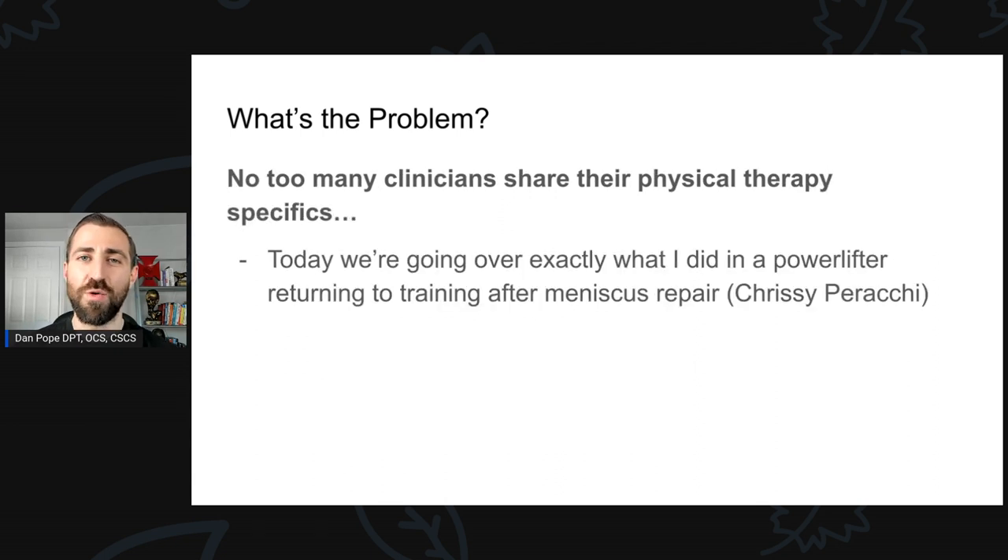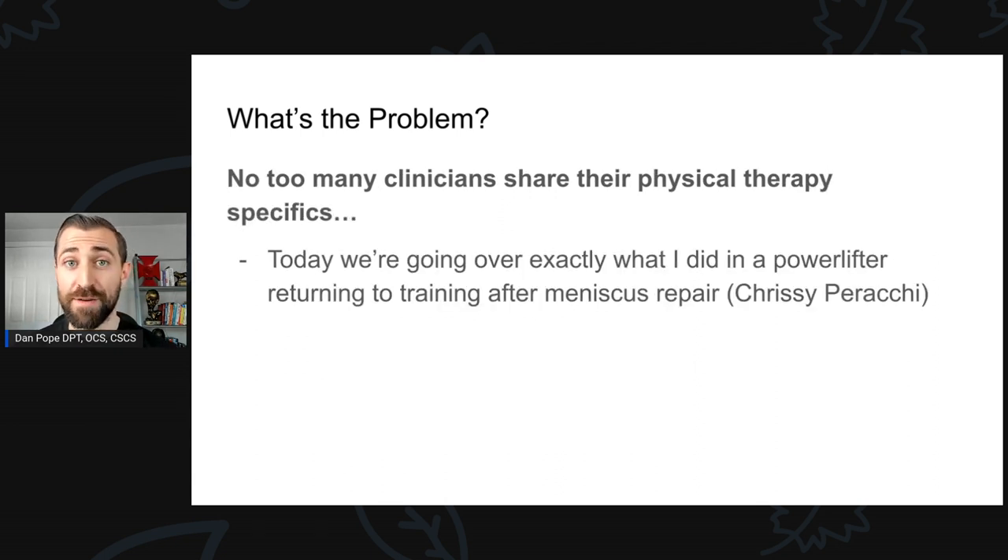It'd be nice to have some better guidance. I actually did a review of the evidence and made an entire Fitness Pain-Free Show episode about this — I'll leave that link in the show notes — but today's episode is not about that. The problem I see is not a lot of seasoned clinicians will actually share what they do from a physical therapy perspective, and that's something I feel pretty strongly about. So today, we're going over exactly how I did post-op meniscus repair physical therapy in one of my patients, A to Z.